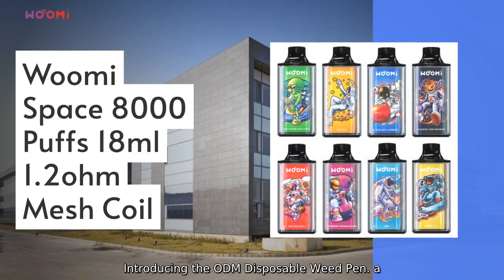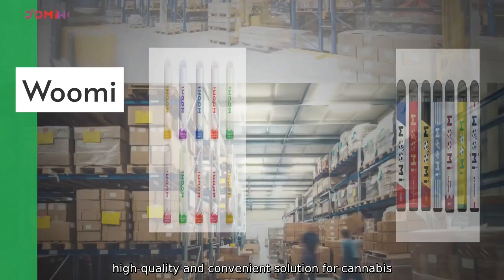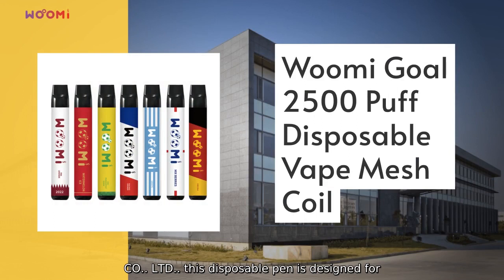Introducing the ODM Disposable Weed Pin, a high-quality and convenient solution for cannabis enthusiasts. Manufactured by Shenzhen Shouentop Sion.